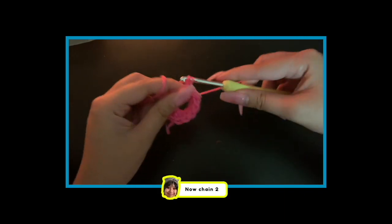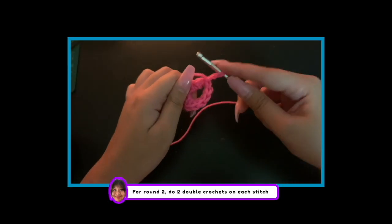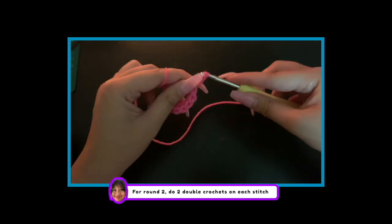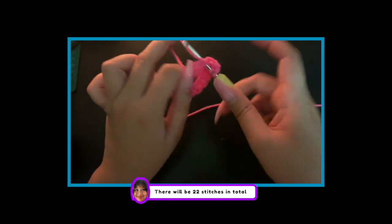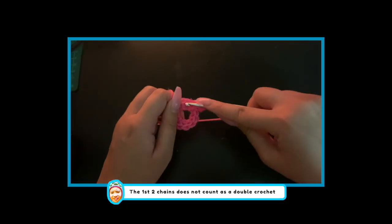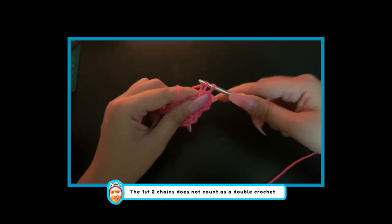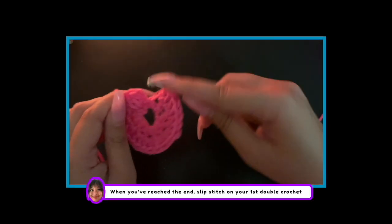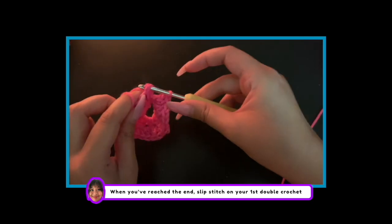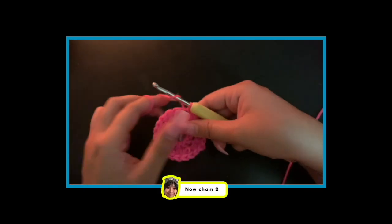Now chain 2. For round 2, do 2 double crochets on each stitch. There will be 22 stitches in total. The first 2 chains do not count as a double crochet. Once you've reached the end, slip stitch on the top of your first double crochet to close.